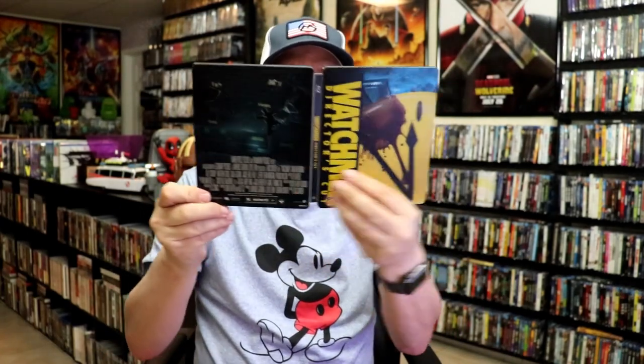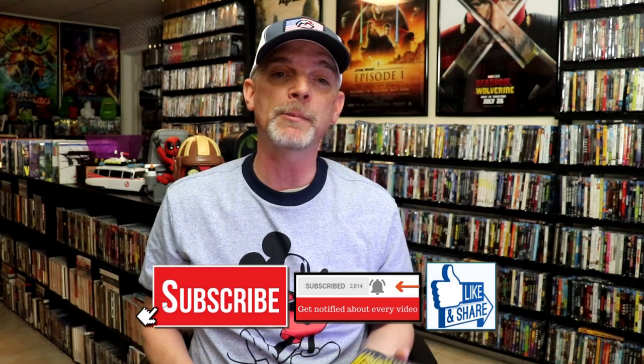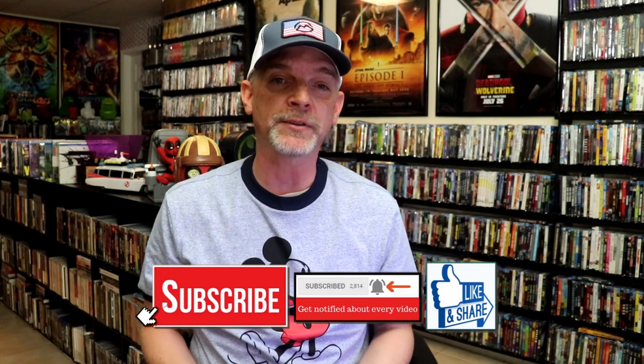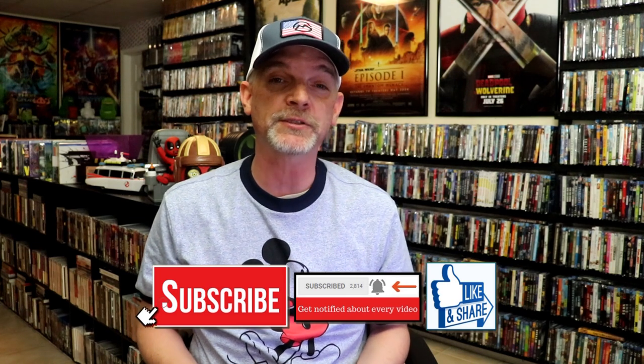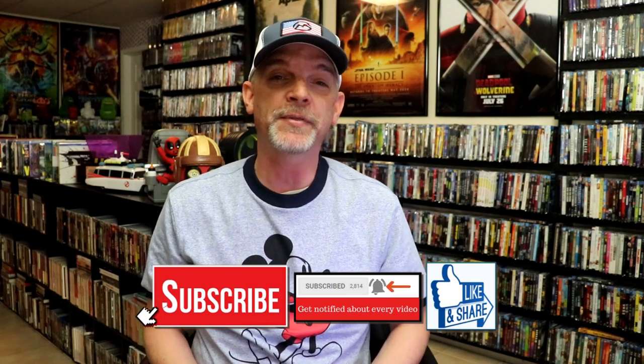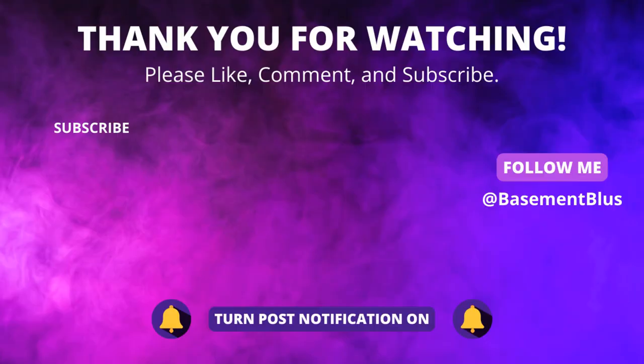Overall, I think this is a beautiful looking Steelbook. I'm happy that I was able to add this to the collection back when it was first released. I've only seen Watchmen one time — I really enjoyed it — so I wanted to check it out again, and thought it would be time to go ahead and open up this Steelbook. Please leave a comment below and let me know what you think about this Steelbook unwrapping, and also let me know your thoughts on Watchmen, because I really do enjoy reading your comments. Thanks for taking the time to watch this video, and we will see you next time. Bye.